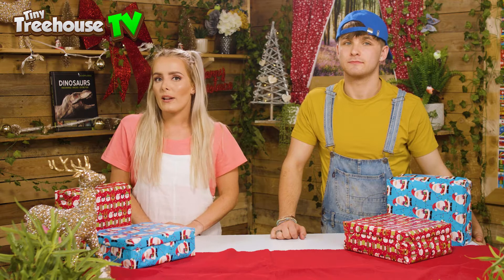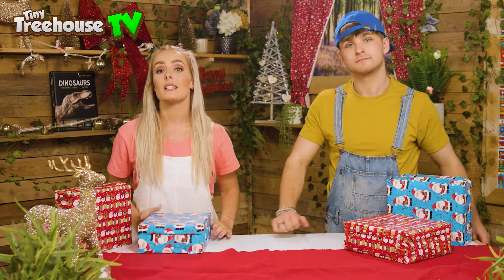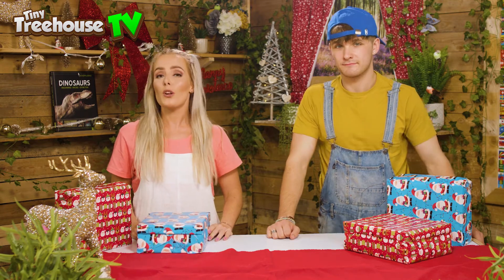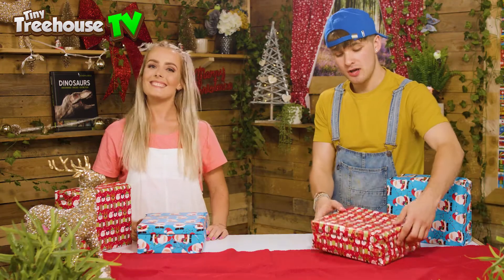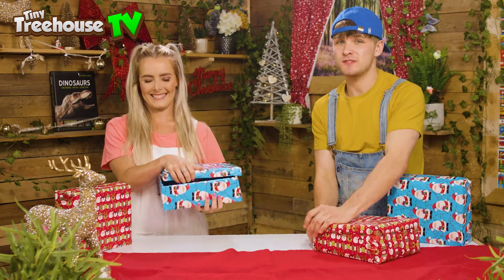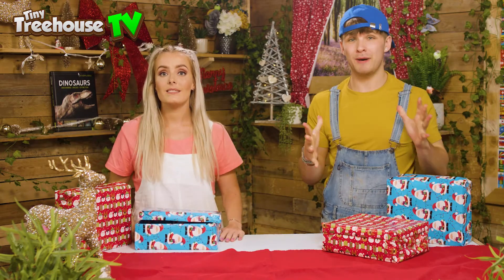In your local area there are charities, and what they do is they send shoeboxes to different parts of the world for children who aren't as lucky as we are. All you have to do is find a charity in your area who will help you send off your shoeboxes. Get an empty old shoebox and wrap it up just like so in wrapping paper to make it look nice and Christmassy, and fill it with a bunch of supplies that people who are less fortunate than us might need.